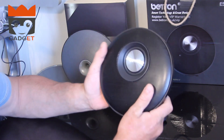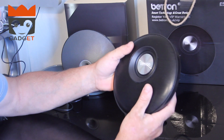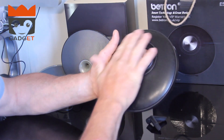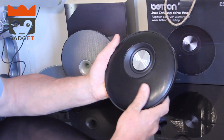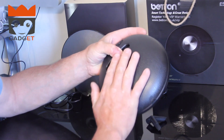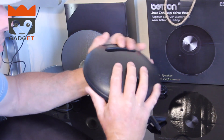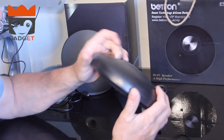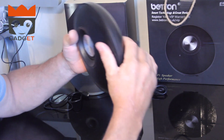The first speaker up for review is the E50. The build quality feels strong — the wire mesh that covers the actual speaker itself isn't going to dent easily. The back has a polystyrene-type texture but it is in no way polystyrene; it is actually solid toughened polyethylene or plastic of some sort.